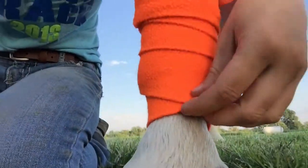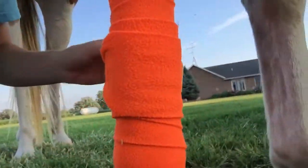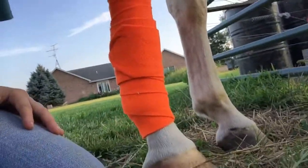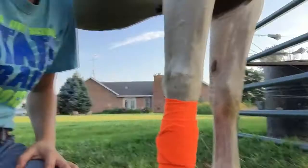Let me show you a closer view. You can see this is what it looks like down here at the pastern. That's just how they're all wrapped up. Not a perfect job, of course, because I am not an English rider, but that's basically how you put the wrap on.